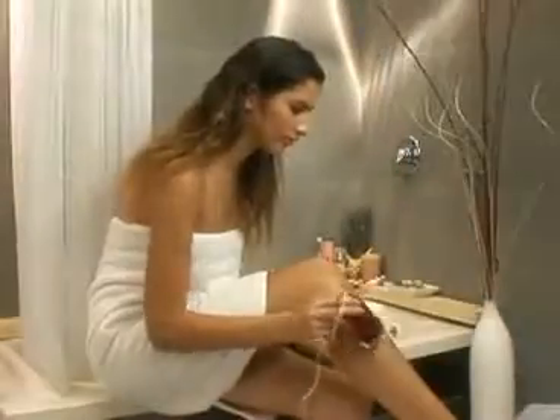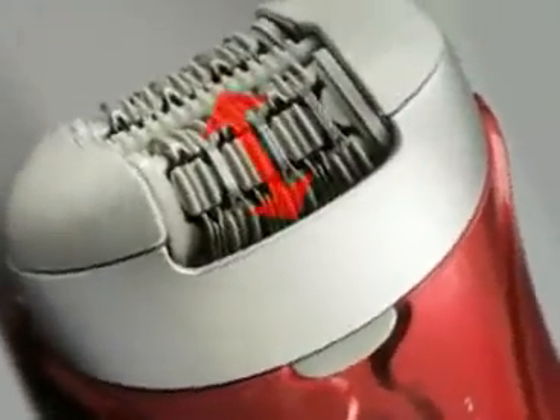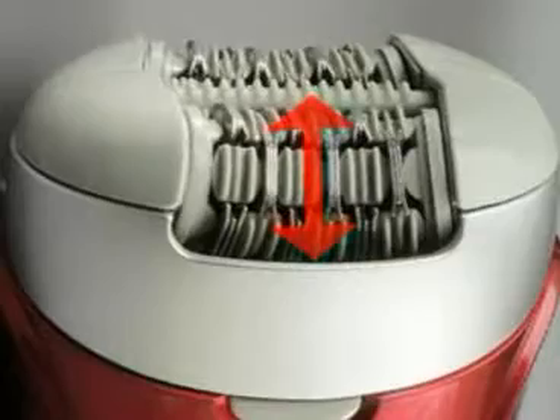Patented Gly technology lifts and removes hair by gliding the tweezer discs over the skin for less irritation and more effective hair removal. The 17mm disc opening provides the optimal radius to effectively and painlessly remove hair.